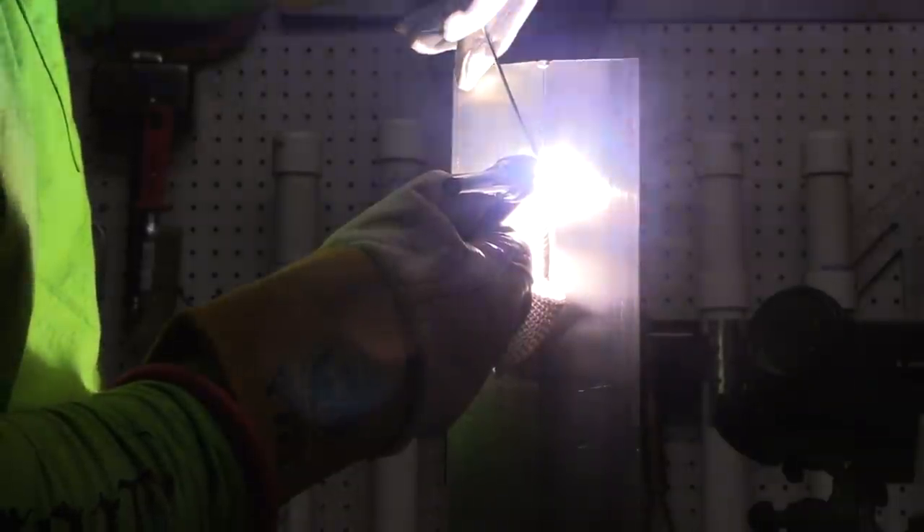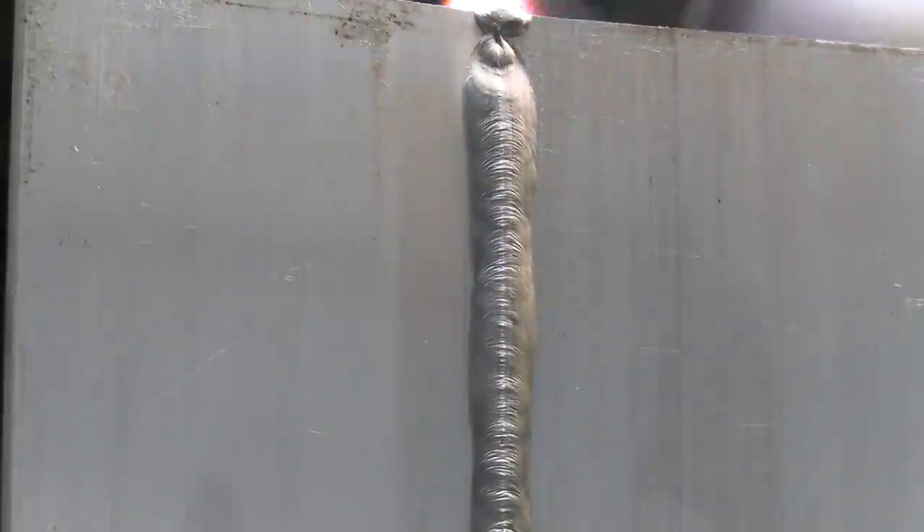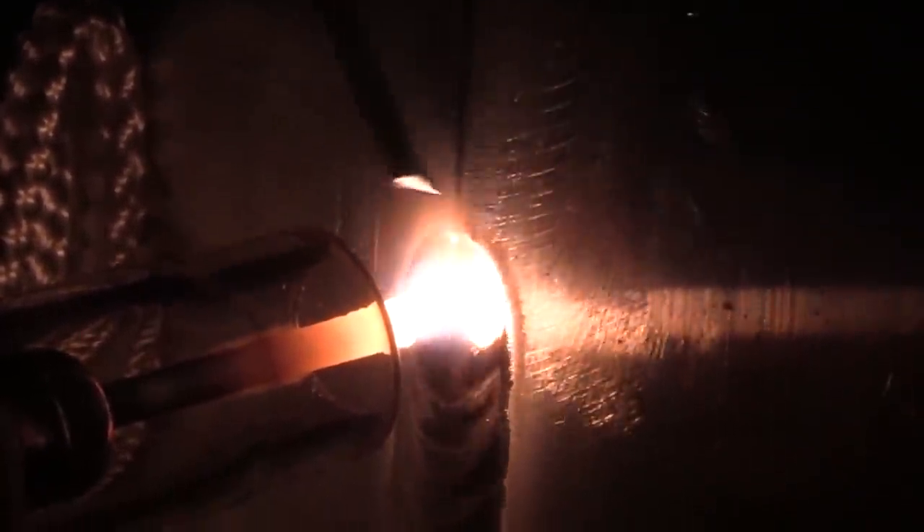On a butt joint like this you want full penetration, and one thing that's really important is cleaning those edges — cleaning them to bright metal, not with an abrasive disc, but with a file or even a router bit that doesn't leave anything behind. It doesn't leave any embedded grit or a layer of oxide or smeared-in oxide. It makes a big difference on the full penetration.